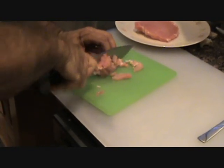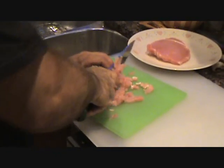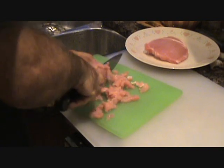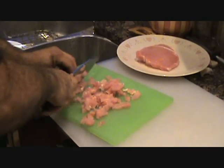Just get it as small as you can. You can use ground pork for this, but we're just trying to give it a different texture tonight. We're trying something new, something different. Give it a little mince.